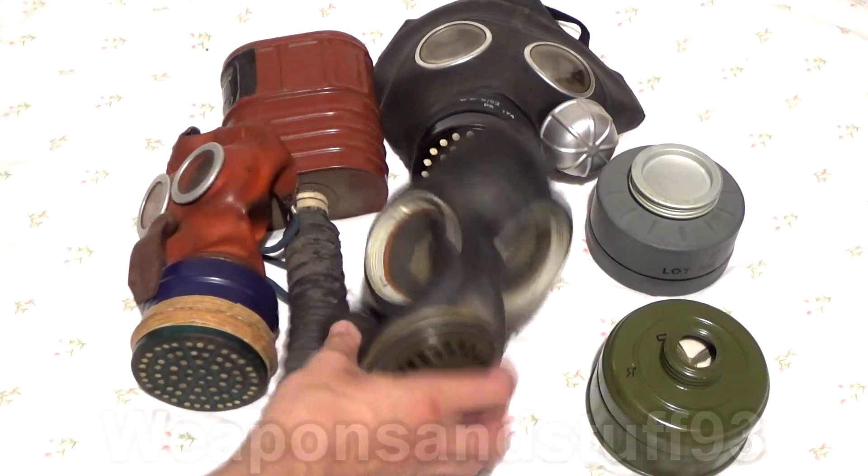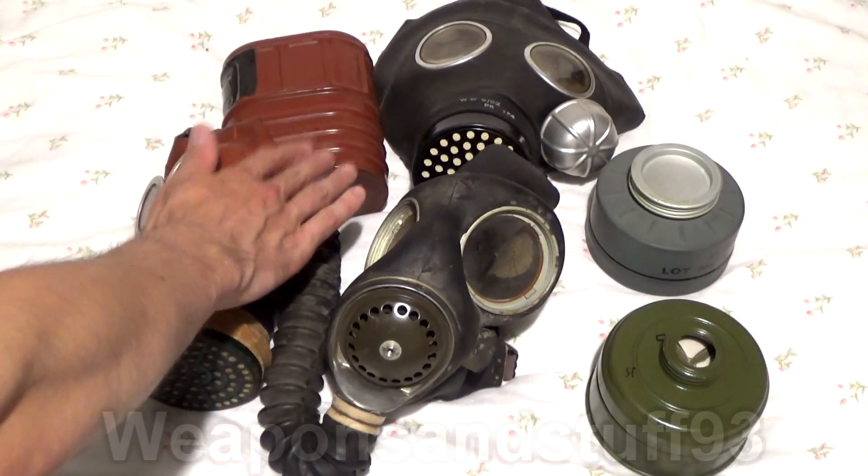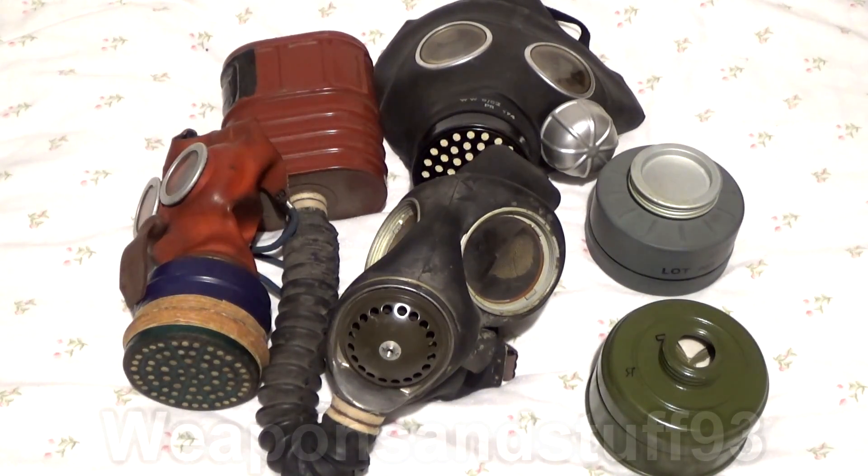Similarly, here's a British Mark V general service respirator — you can get these in Mark 4s, Mark 3s, whatever. The sort of red-orange filter canister contains blue asbestos. Don't breathe through those, whatever you do.